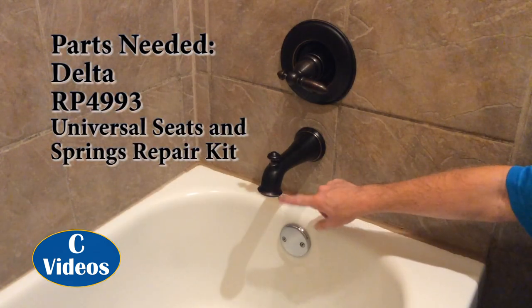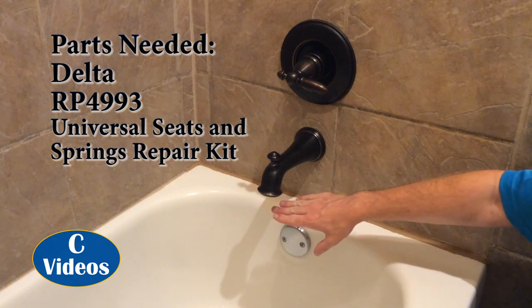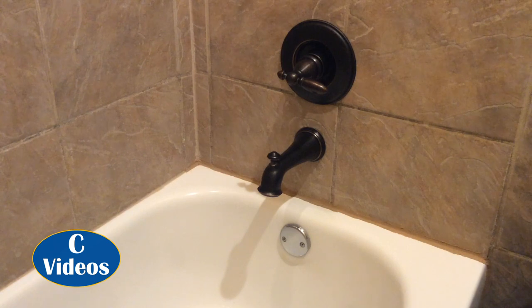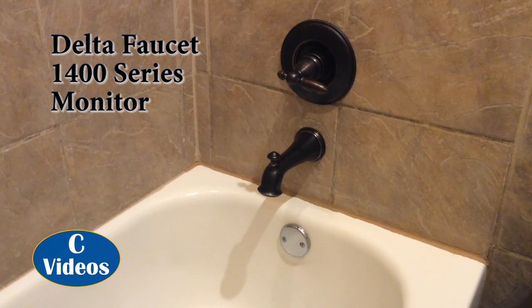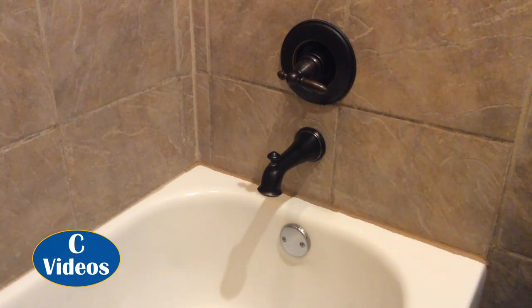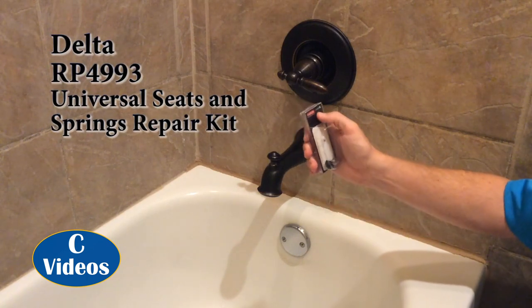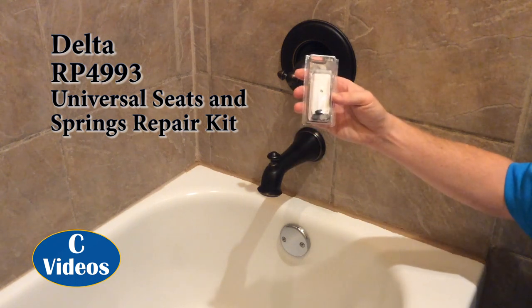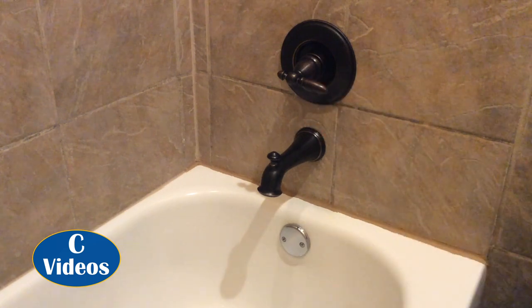So today I've got a slow leak — it's usually slower than this, but at times it gets a little faster. I've got a leak on my Delta faucet here and I'm going to show you how to change the springs and gaskets that go in there. It's a Delta Monitor 1400 series, single faucet, and the replacement kit is the RP4993G. It's got little gaskets and springs to change out, and I'm going to show you how to get into it and how to change it.